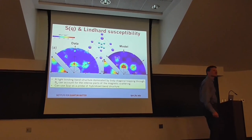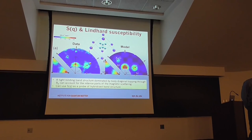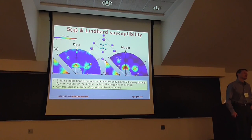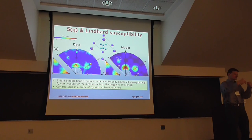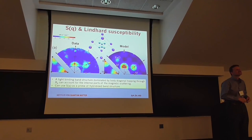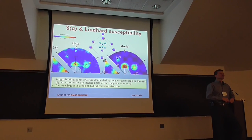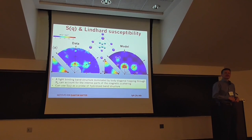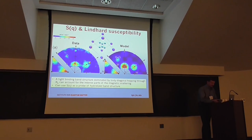Final question: In the Nikolić calculation, was there any D-F on-site interaction? Answer: No, that was not included. But there is quite a strong exchange interaction between D and F, and it was not in there. This may be a missing ingredient worth exploring.